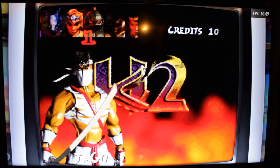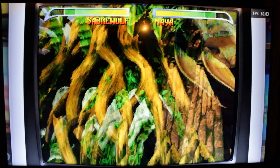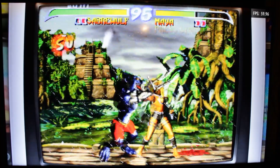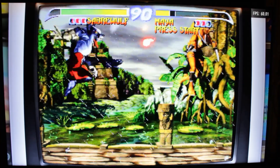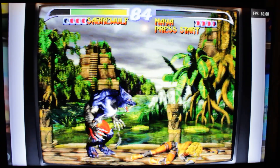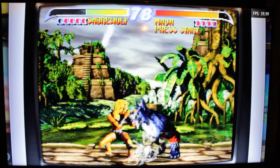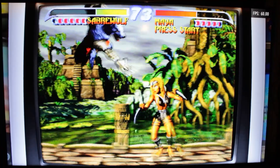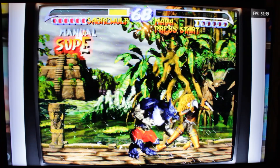Just to show you how good this is, I'm going to boot up Killer Instinct 2. Same thing — you need the 2003 ROM set and it only runs on MAME 2003. Here it is running at full speed. In my opinion, this actually looks better than Killer Instinct Gold on the N64, and the controls are already mapped correctly on this controller. I've tried to upscale a lot of these games to 1080p and gotten a lot of problems doing that, so I wouldn't recommend doing that just yet — it's been hit or miss. But for right now, this is the best performance I've seen out of the Raspberry Pi.